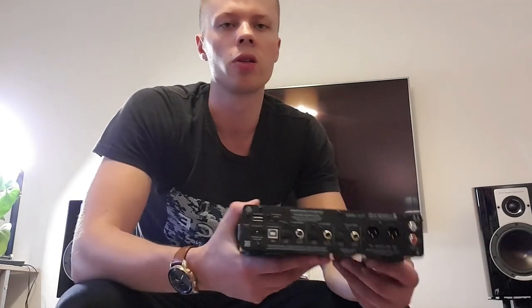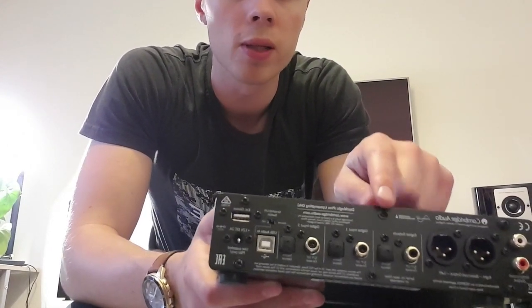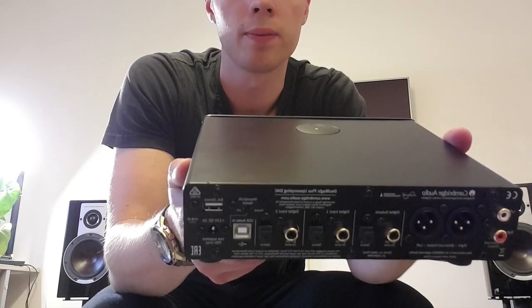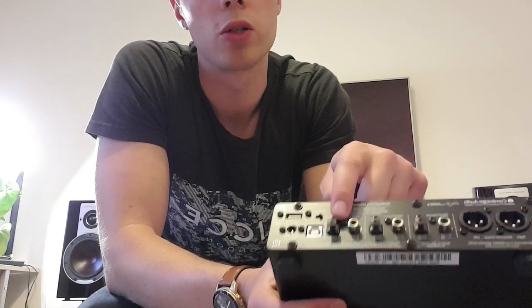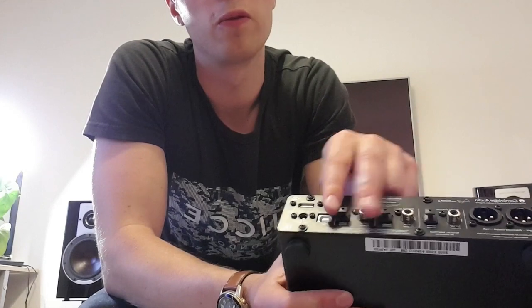So this is their premium DAC. It is the bigger version of the DAC Magic 100. Rather than having just one set of digital inputs, it has two — so you get two coax and two optical. You can only use one of them at the same time; you can use one digital optical and one coax, one in each, but you can't use all four at the same time.